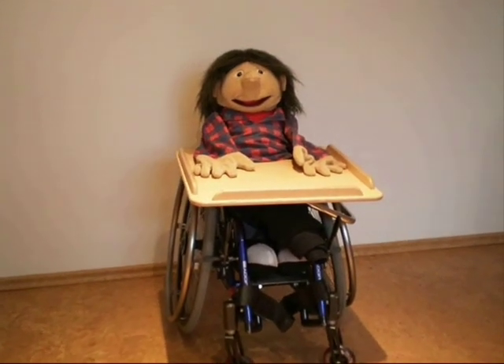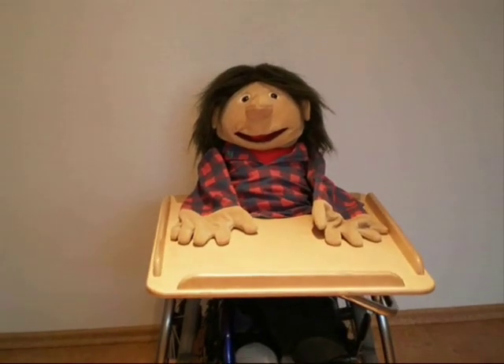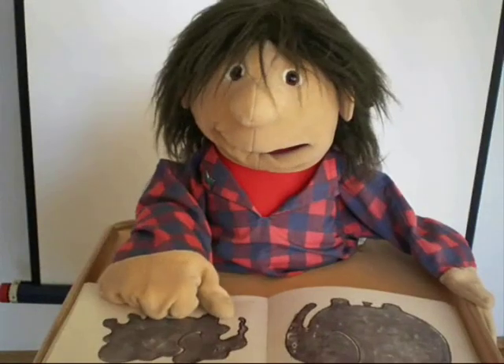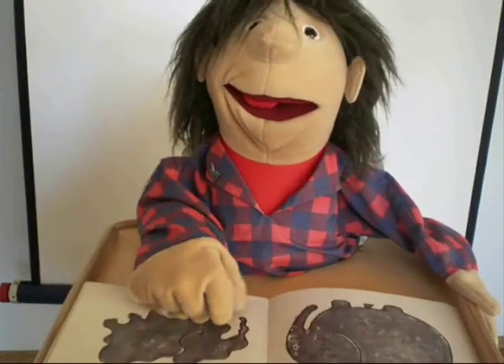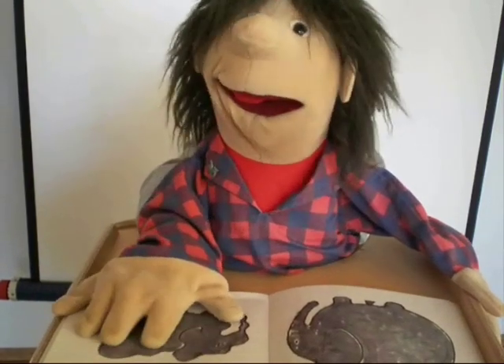Hello, I'd like you to meet Franz. Franz loves books and stories, but he has one big problem. When he tries to turn the page, his hands just won't do what they should. So instead of being fun, learning to read and playing with books often ends in frustration.